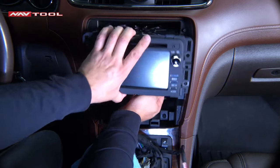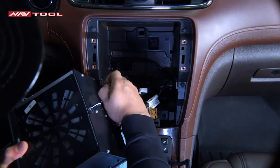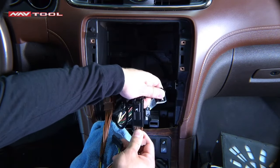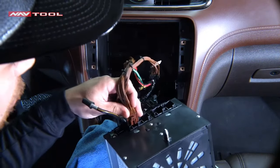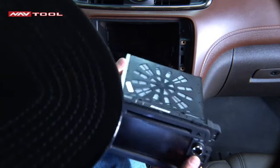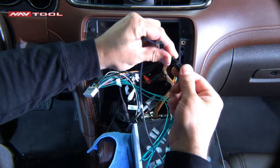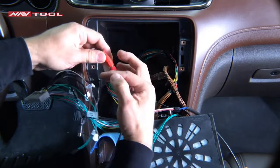Once all four bolts are out, you can take out the radio. Unplug everything from the back of the radio and set it aside. Next, install the supplied harness — connect the brown plugs together, then connect the black plugs together. The plugs only fit each other so you won't mix them up. Now connect everything back into the radio and lay your radio down on a rag. Connect the green 4-pin wire to the supplied wire, making sure both the clip and pin are facing up. Next, connect your red and white auxiliary jacks and tape them so they won't come off.